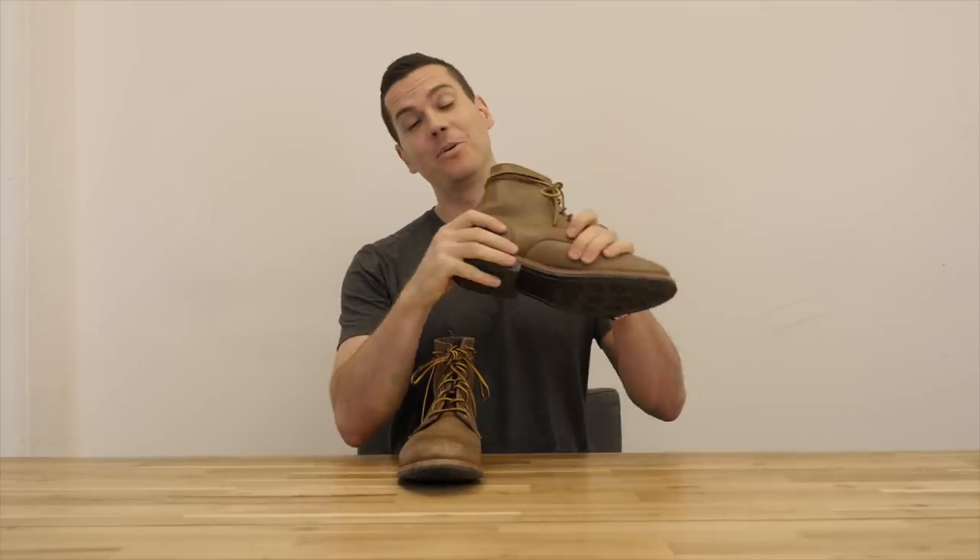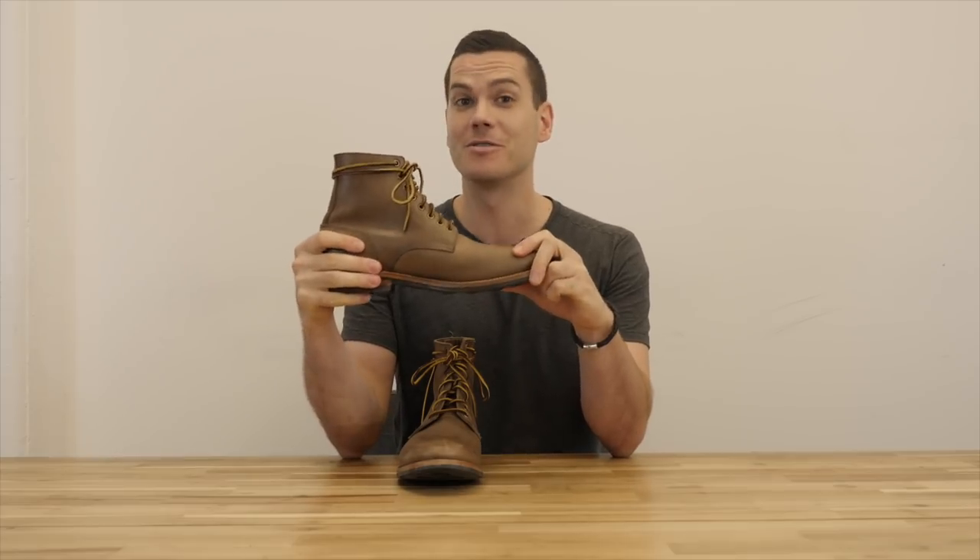Hey, what's up guys? This is Nick at stridewise.com. Today I'm going to be taking a close look at the trench boot from Oak Street Bootmakers.